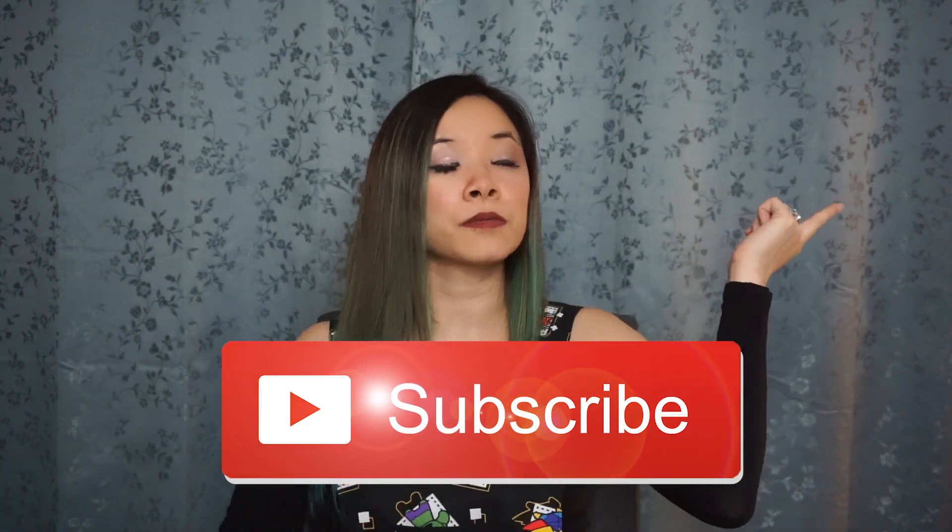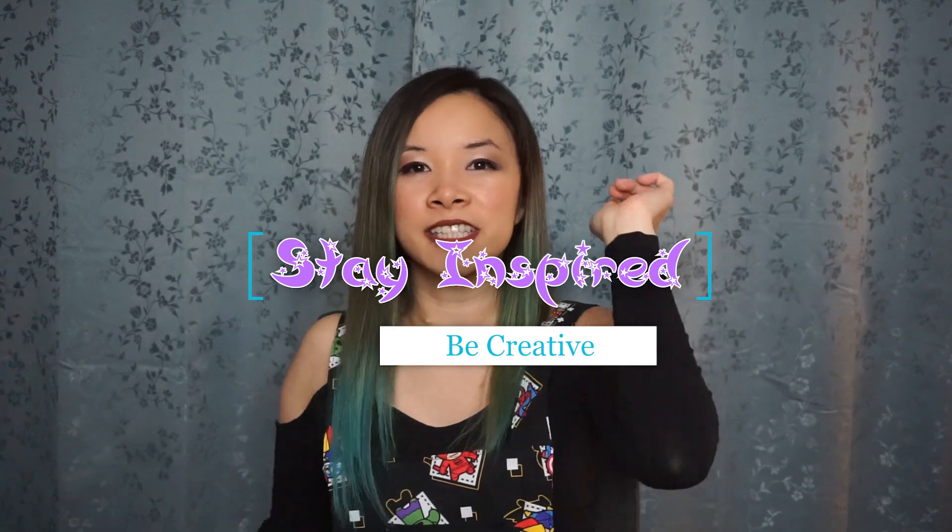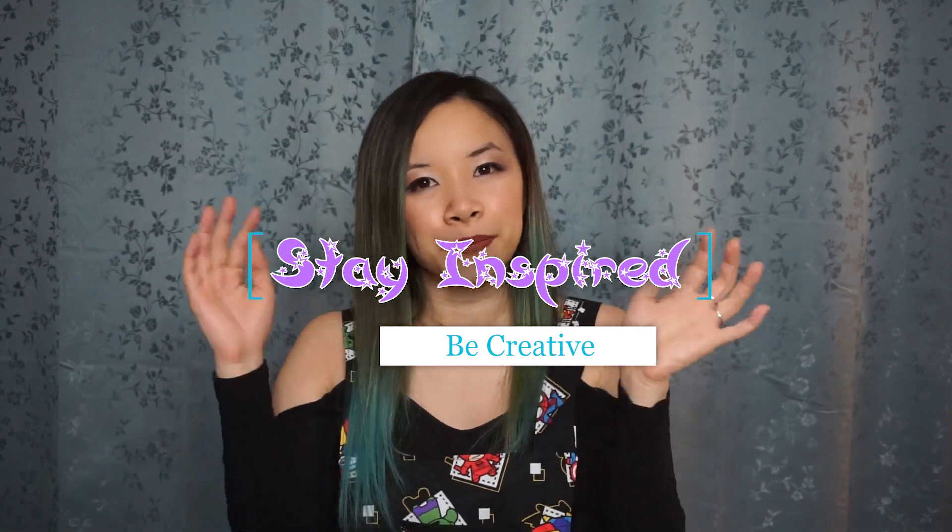I loved making this outfit — it was so much fun. I made two of them: the Red Bulldog one and the Mini Avengers Black one. Let me know if you're inspired by this video with a comment down below. Make sure to subscribe to my channel and check out some of the other videos. Stay inspired, be creative, and I will see you in a future video. Bye!